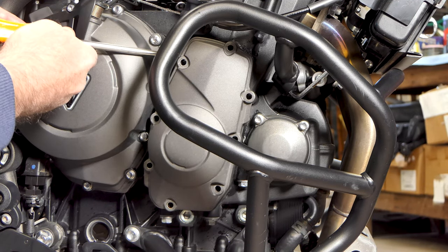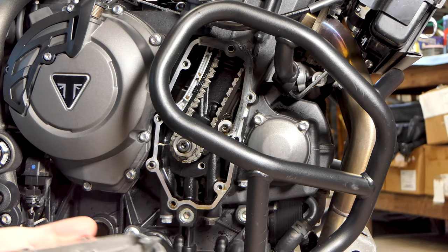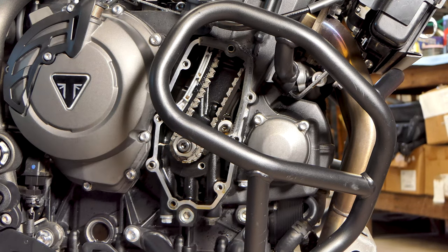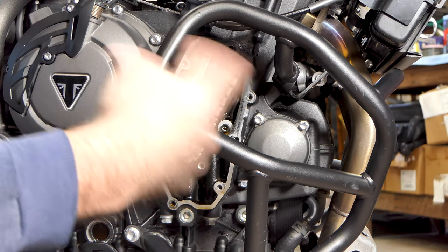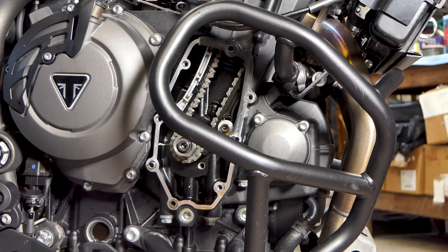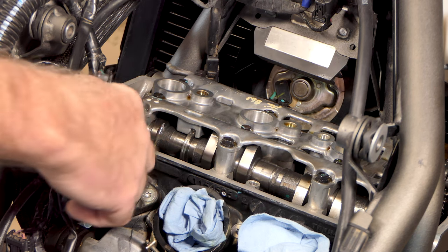We can persuade this cover off. Now we can get a socket right here on the end of the crankshaft and turn our motor. We're going to want to turn the motor clockwise - the normal direction it rotates. I can turn this and run my cam lobes away from the valves and do all my valve checks. Spark plugs are out so the motor will spin over for us.